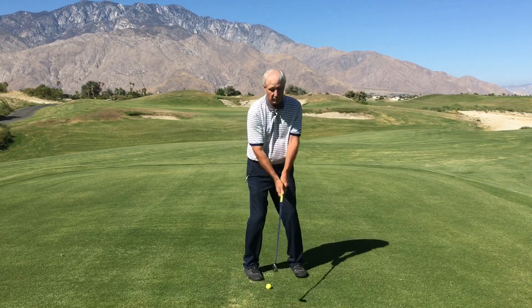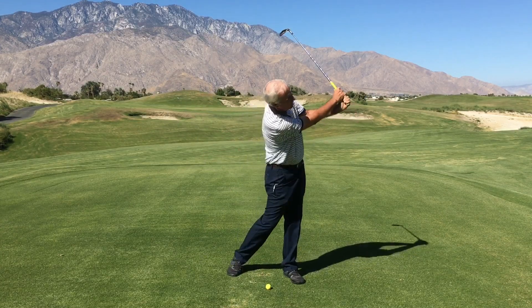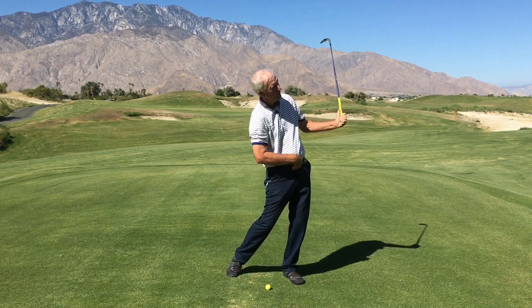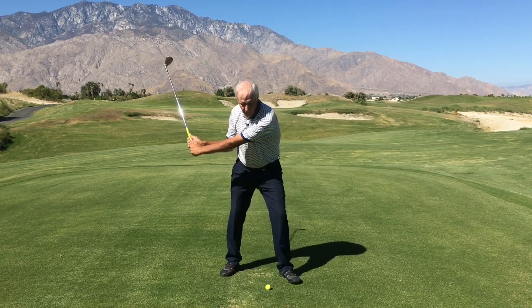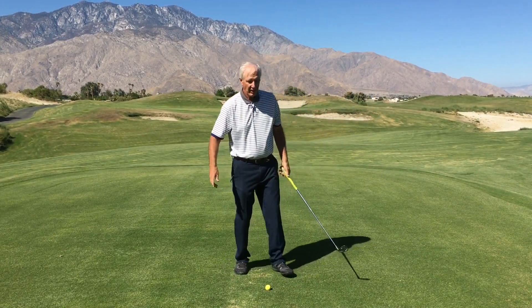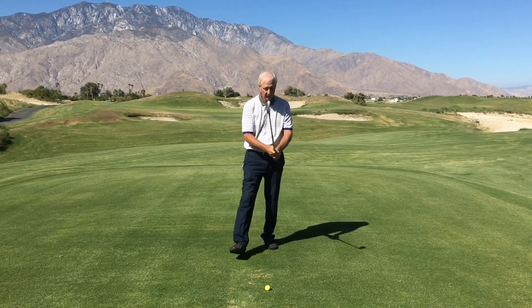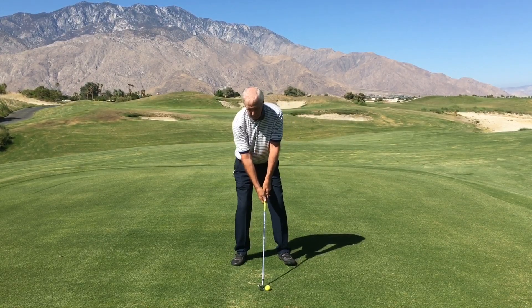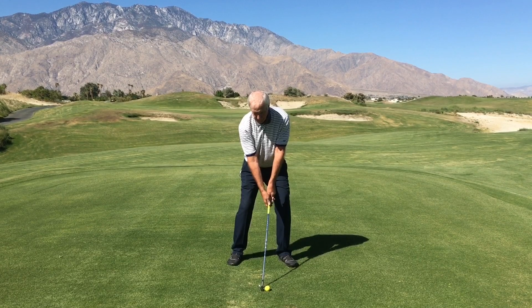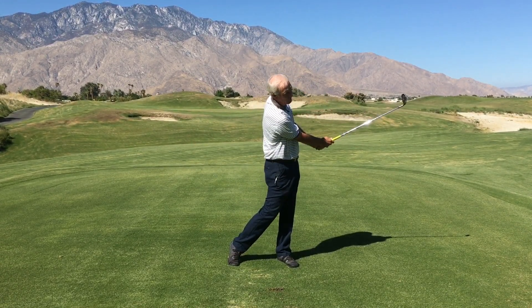So what I like to do is practice maintaining this position through the hitting area and into the finish. Instead of letting it rock forward and up, control those positions by holding your finished position. All right, let's hit a shot. Nice crisp shots every time.